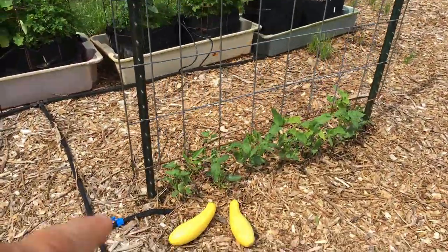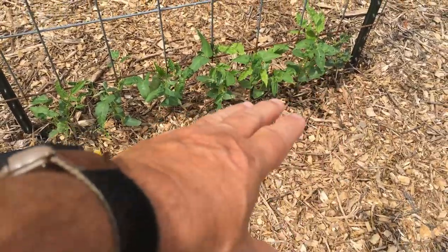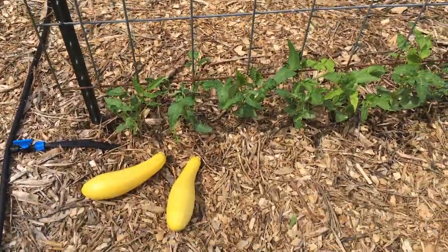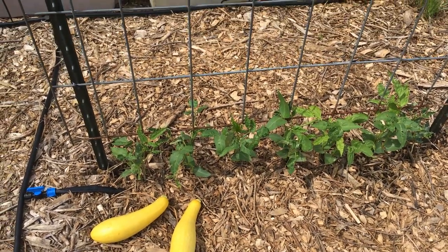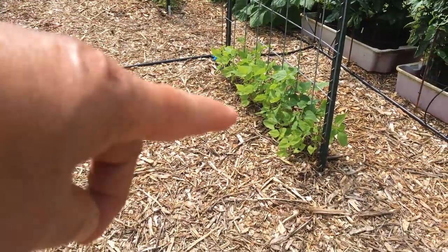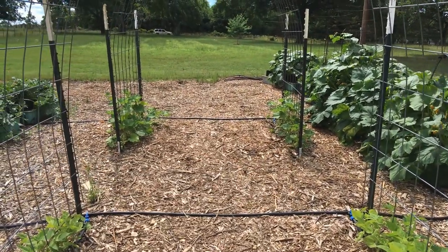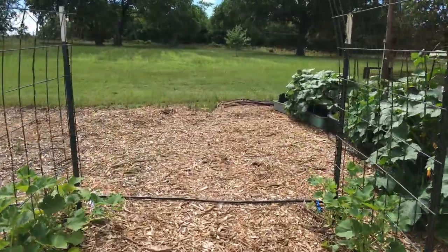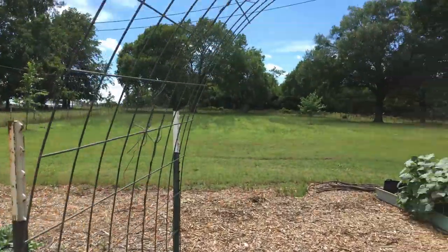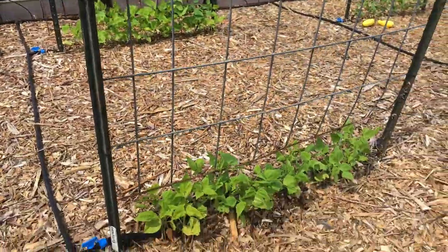The drip tape is underneath the mulch here — I showed that in another video when I first planted these. The drip tape goes underneath, and I've got beans and other things planted on top of them. Those are yard-long green beans, those are rattlesnake green beans from Hoss, and that is a mixture. I've planted spaghetti squash and trombone squash on both sides. All the grow arches have drip tape at the bottom of them — that's how those are being watered.